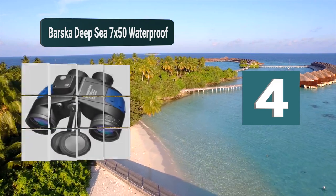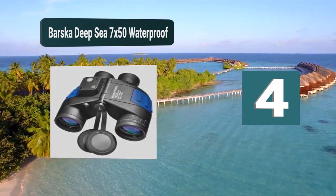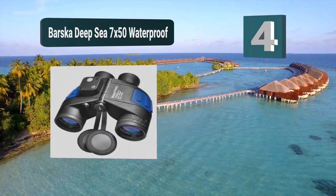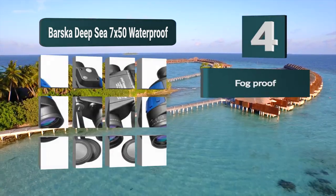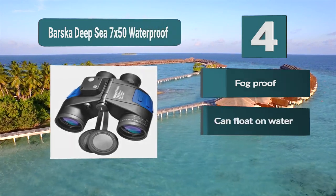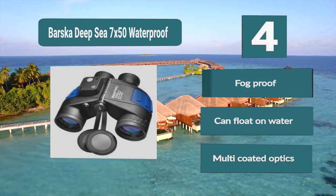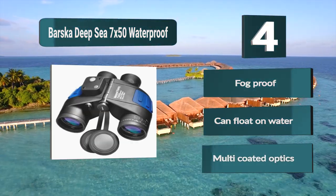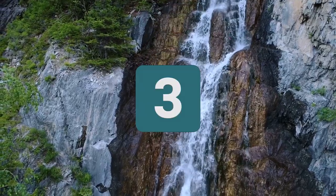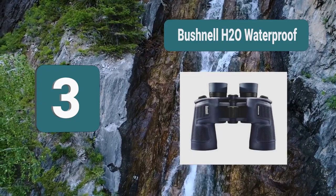Number 4: Barska Deep Sea 7 by 50 Waterproof. When it comes to being fog proof, binoculars need to be nitrogen purged, which is what we see from this model. Together with its ability to resist fog, they are also able to float on the water without letting any water come inside the product. Their multi-coated optics provide a high level of quality. Fog proof, can float on water, multi-coated optics.